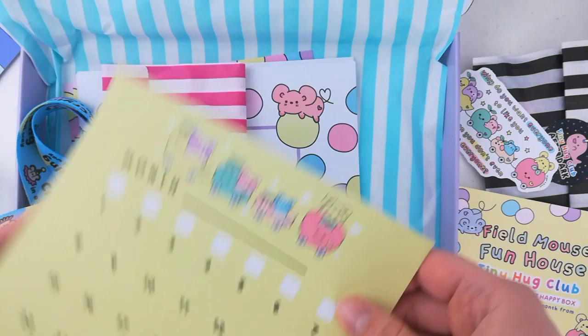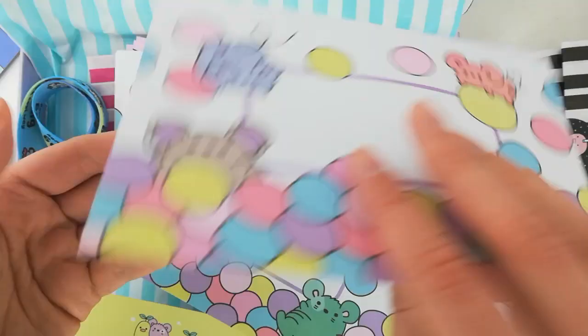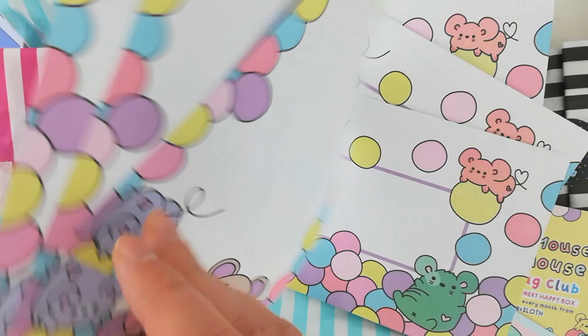And then we've got something quite special — we don't do those very often. We've got a set of printed envelopes and notelets as well. Of course mice themed — these mice are enjoying the ball pit. And then we've got three little notelets to write a message and send a mental hug, and they're printed on the back as well. Super super cute designs on those ones. I hope you have lots of fun sending them to friends.